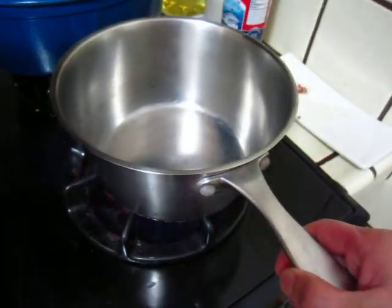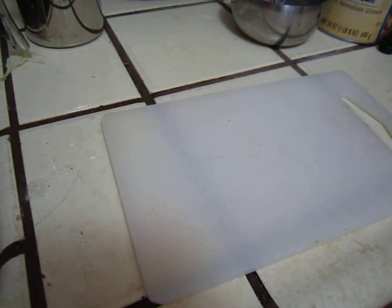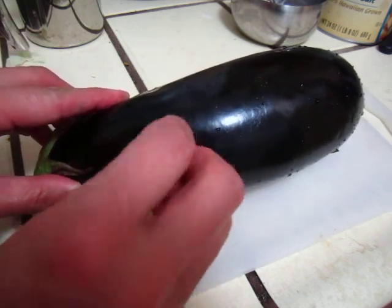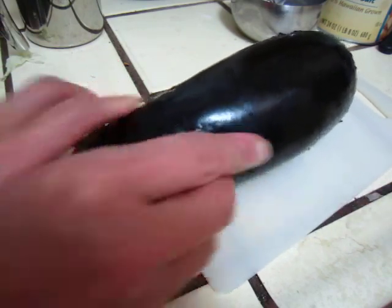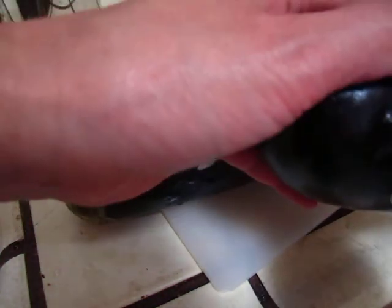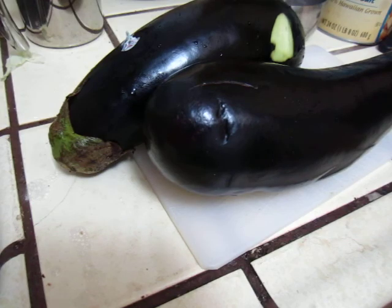Okay, this one we will do some eggplant. Turn on the fire and then cut the eggplant. It is easy to take out when it is wet; it's not easy, so I will wait for that one to get dried and eat this one.